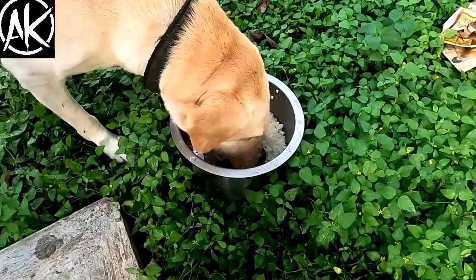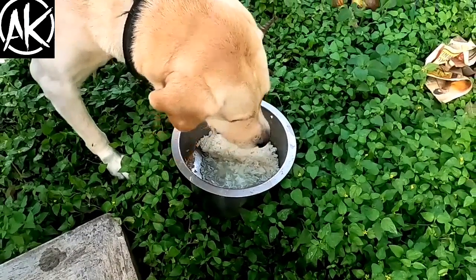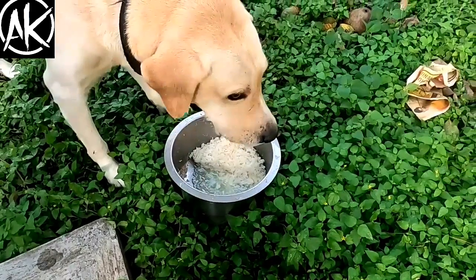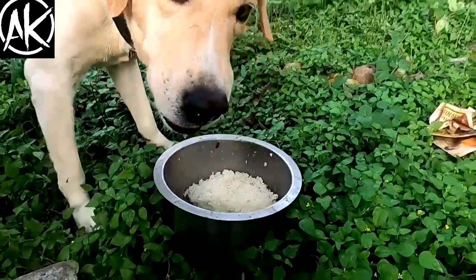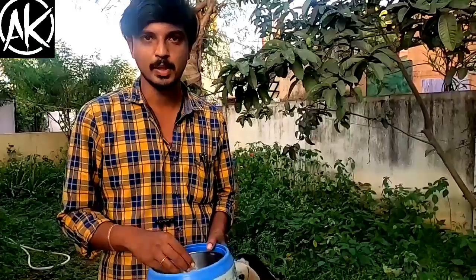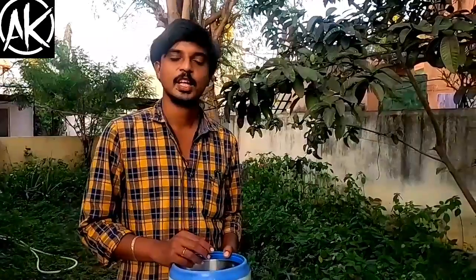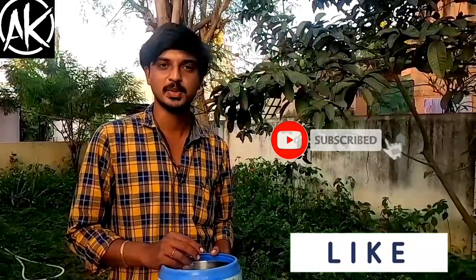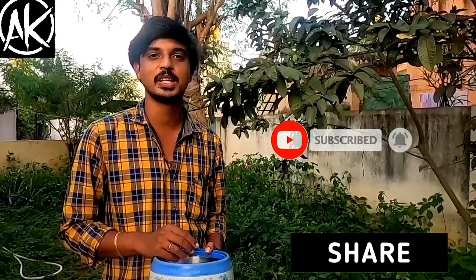Feed this 2 to 3 times weekly. You can also give it on alternate days. It will support good digestion, hydration, and recovery. Friends, I will share more doggy recipes in the next videos. Subscribe, like, and share the video. See you in the next video. Bye-bye.